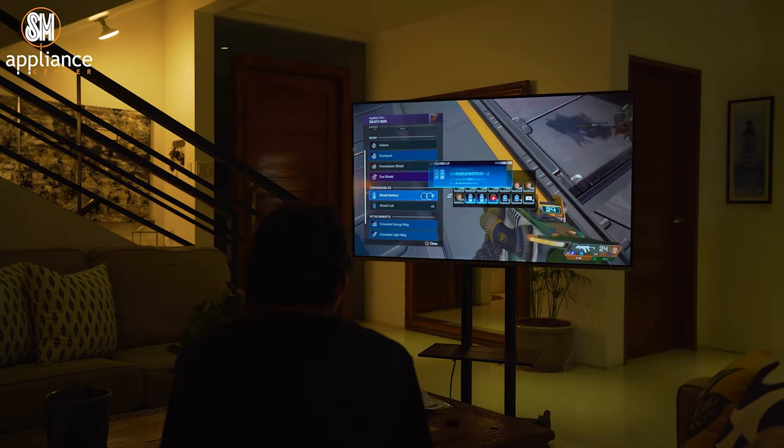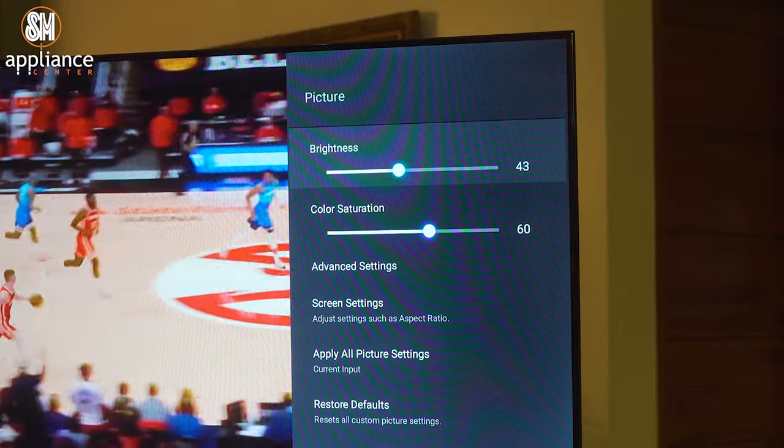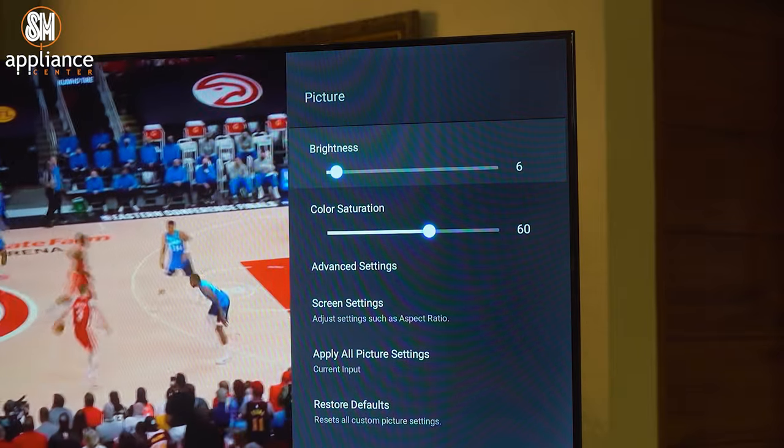People generally turn this feature off as a personal preference, especially when watching movies. However, it works great for watching sports and maybe even some action movies.